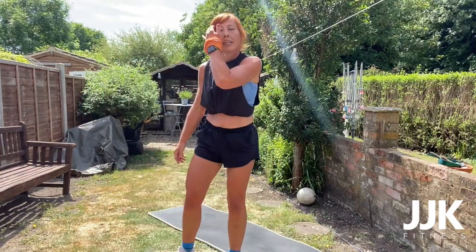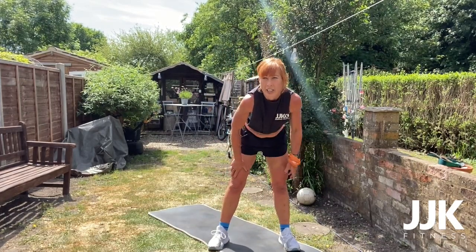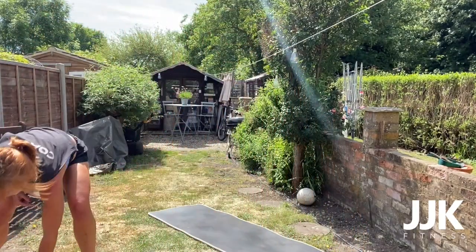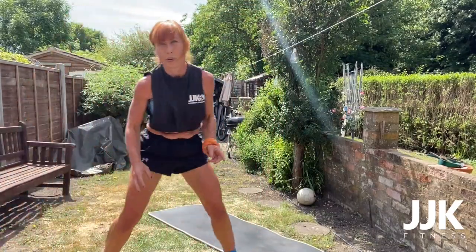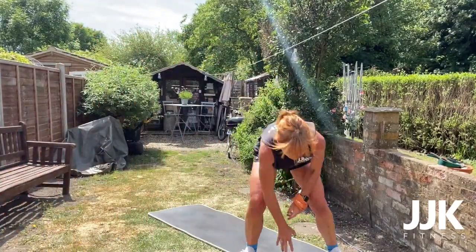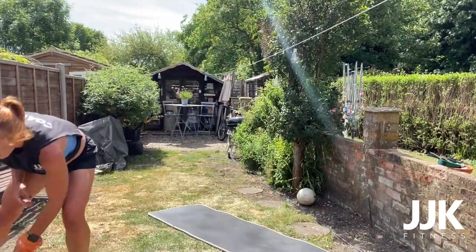Shuffle touchdowns — wow, catch your breath. Are you ready? Three, two, one — go! Shuffle, shuffle, touch. Come on, use those legs. Wide stance. Keep it going. You've got 15 seconds — come on. Five seconds, five seconds. Three, two, one — next one: elbow to opposite knee. Catch your breath, prepare.